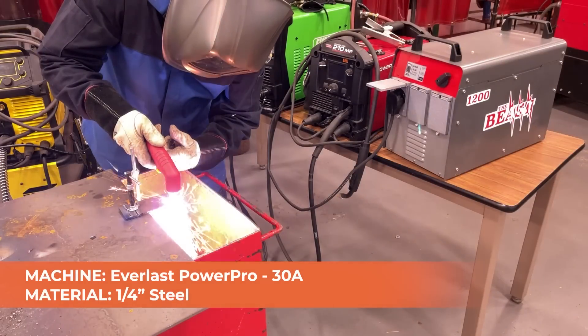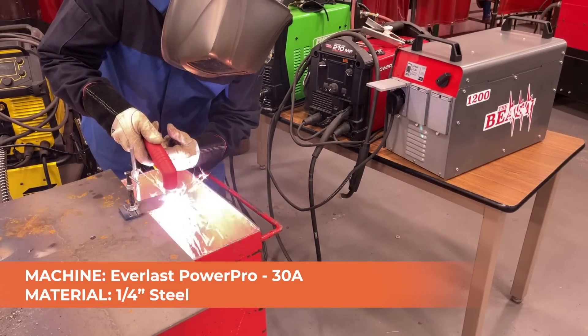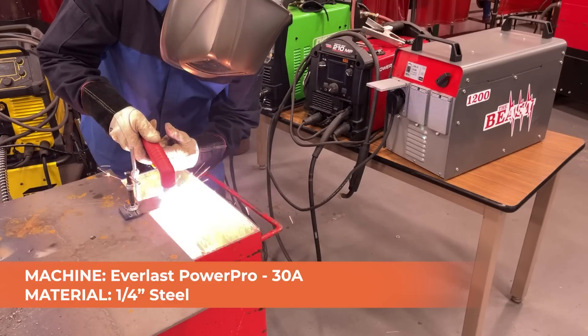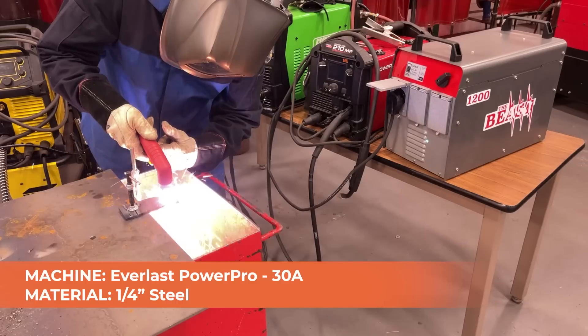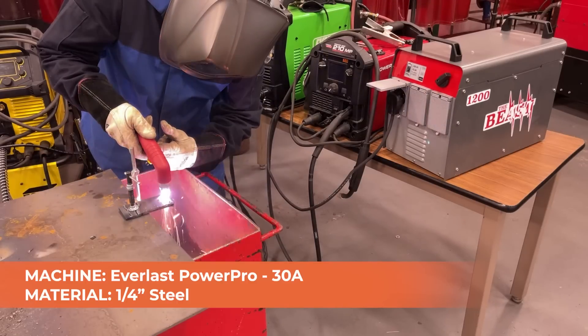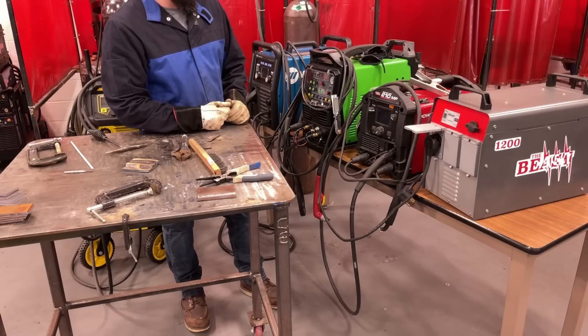Let's switch it over for plasma cutting and see how that goes. The PowerPro is all set up for plasma cutting. I'm going to leave it set for 30 amps — that should be plenty of power to cut through this quarter-inch material. Let's see how it goes. Like butter. Power Mig, you're up.